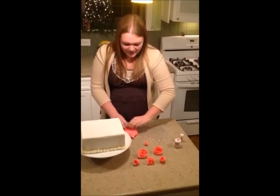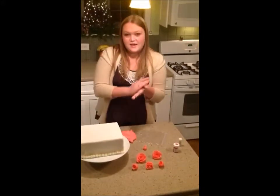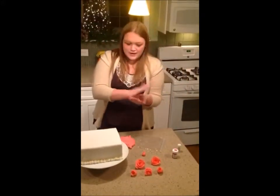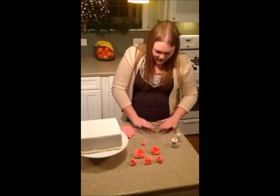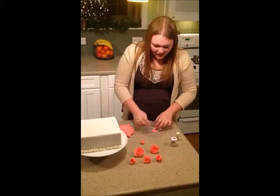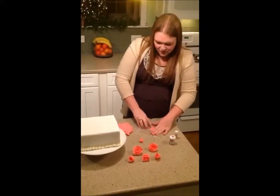You're going to set that aside, and what you're going to do next is take another piece of fondant and roll it into a ball. You're going to put it inside the plastic bag and squish it down, and you want to make one of the edges really thin.